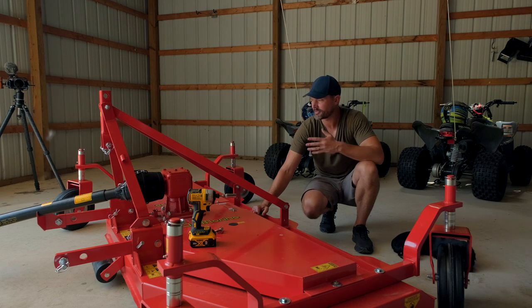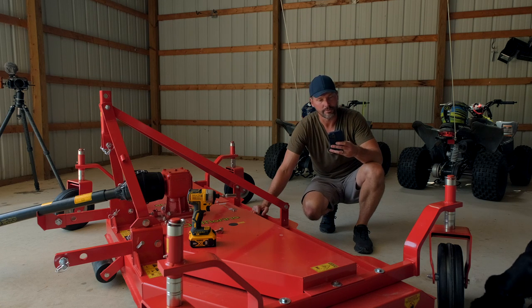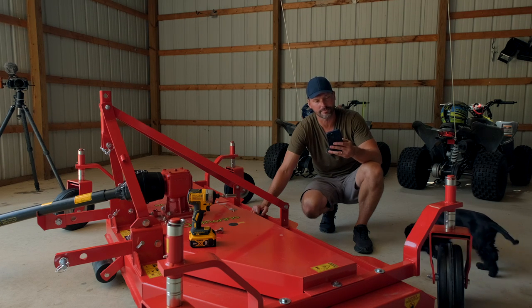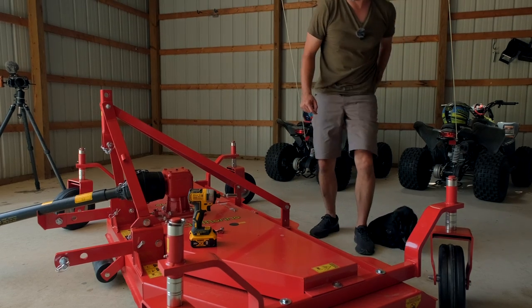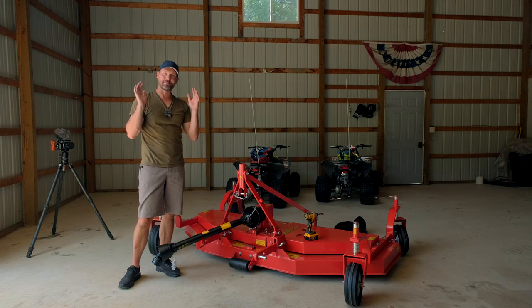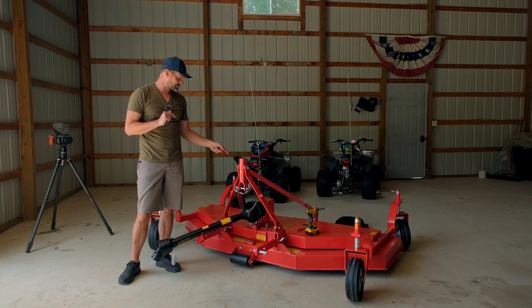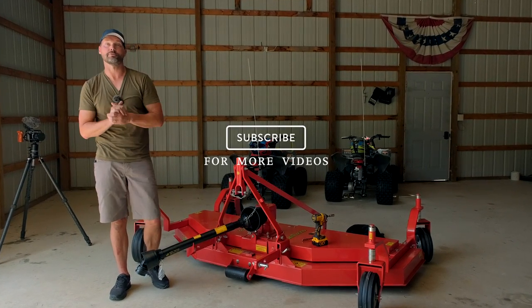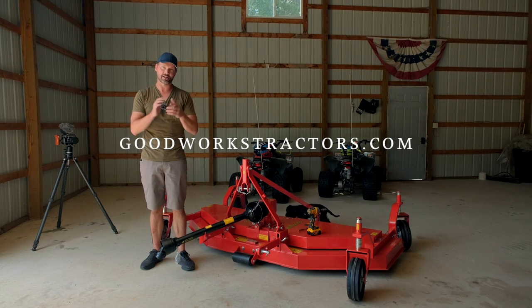This is the biggest mower in the series — they're going to have smaller versions as well. Available sizes are 48, 60, 72, 85, and 93 inches. We're going to stock these pretty heavy next year; I think they're going to be a good seller. We're getting a few 60 and 72-inch units in this year, so if you want something for next year, let us know soon so we can get them on our order. We're going to put this mower in action in the next video and see if it fits on the 1025R. We know we have to add gear oil and might have to cut down the PTO shaft. Thanks for stopping by — if you enjoyed today's video, hit that subscribe button. Check out goodworkstractors.com. Stay safe, we'll see you soon.